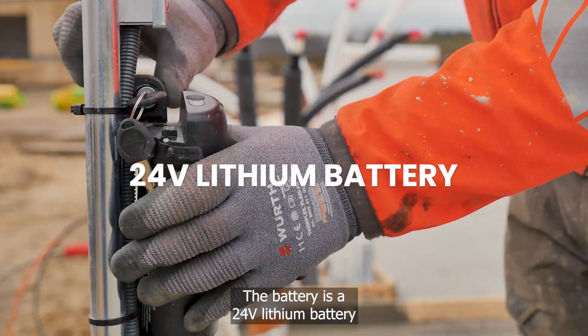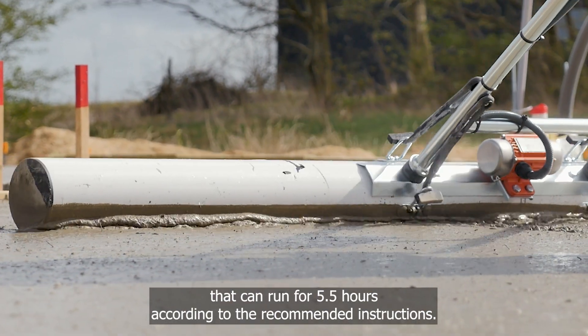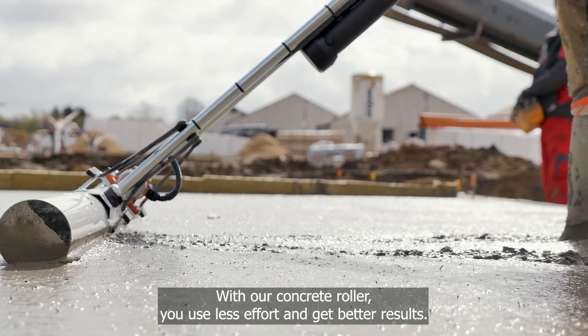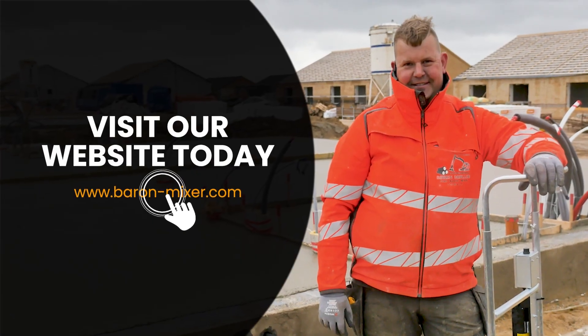The battery is a 24V lithium battery that can run for 5.5 hours according to the recommended instructions. With our concrete roller, you use less effort and get better results — visit our website today and read much more.